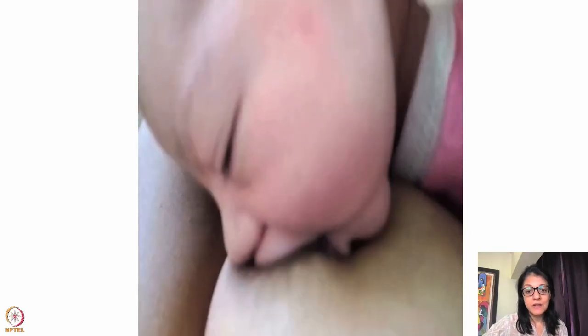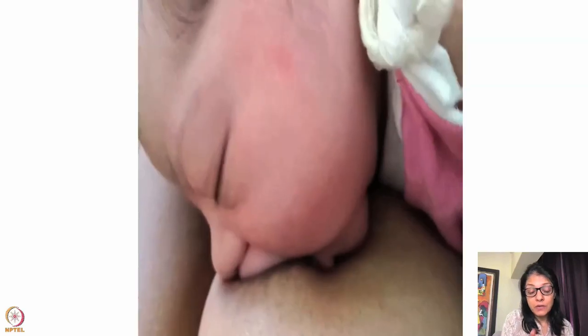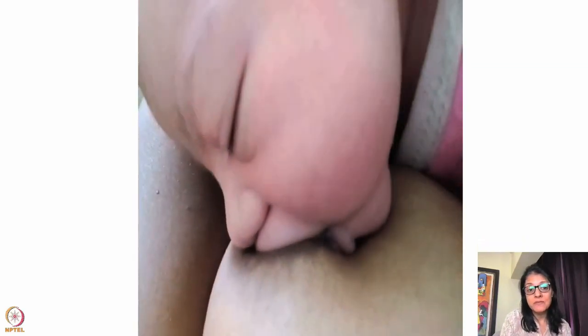I want to show you some positives and negatives in this video. The mouth is about 90 degrees — not very big, should be a little bigger. Look at the angle of the mouth: a huge amount of upper areola is going in the mouth and only a little lower areola is in. The neck is also slightly flexed forward. You can see the lips are visible, the chin is visible — the baby is too far.